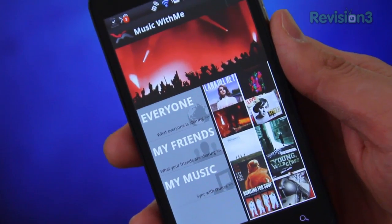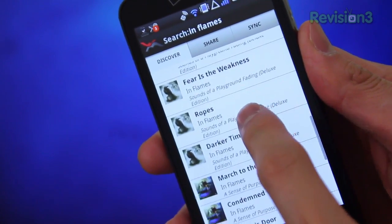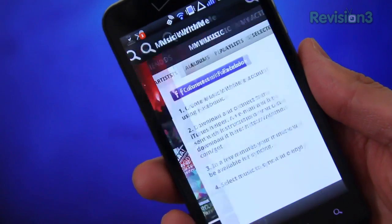I've tried another service called WithMe, which does give you the ability to select certain albums for syncing, but it's really sluggish. I absolutely hate the fact that you're required — yes, required — to log into Facebook, not once but twice: once on your phone and once on your computer, in order for the service to work. Thankfully, Airbind doesn't have any of that shenanigans going on.